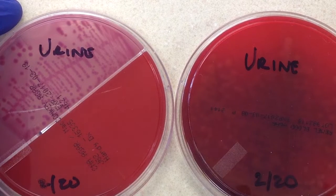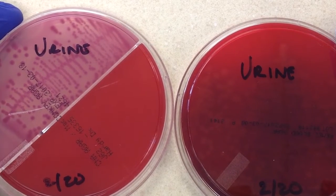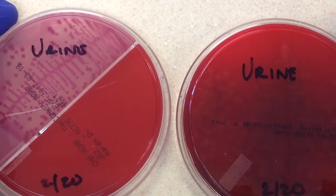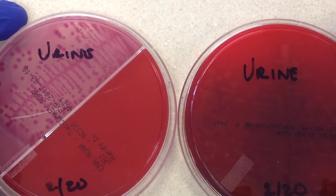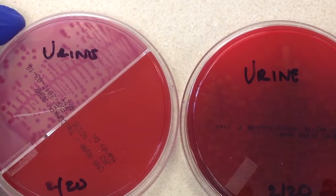Because we're using a calibrated loop — meaning it delivers a fixed, predictable amount — if there are 10,000 colonies as opposed to 100,000 colonies, that's important information for the doctor as far as treating the patient.